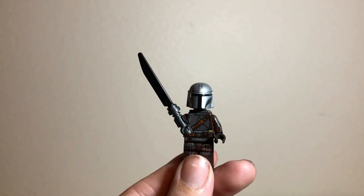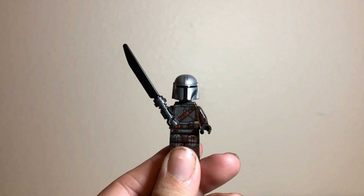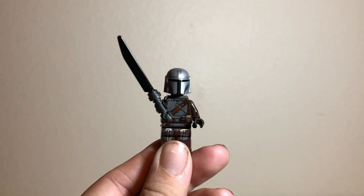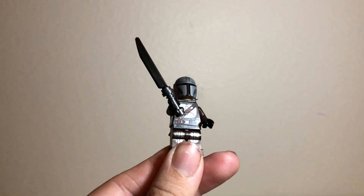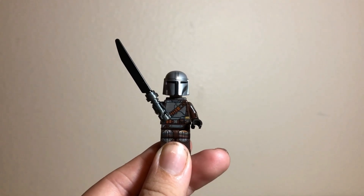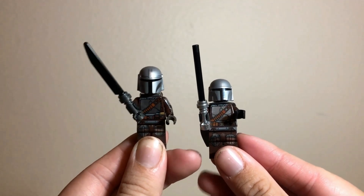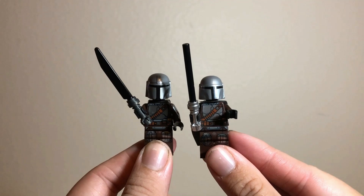Probably the star of the show is the new Darksaber — kind of ironic for LEGO to make a new Darksaber, only for Moff Gideon to crush the Darksaber in the Season 3 finale, but hey, not like LEGO knew. It does have a new blade piece in black, held in a gunmetal gray hilt — probably the first time I've ever seen a lightsaber hilt in gunmetal gray. Comparing it to the previous version, it's definitely better, and while it may not be a huge step, it's certainly a step in the right direction.